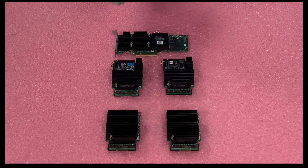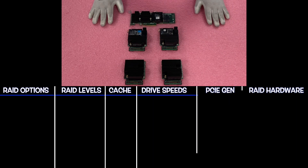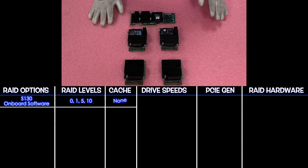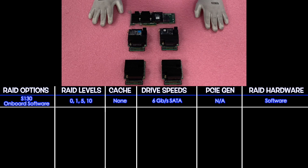I have my ESD gear on — we are safe to handle the parts. First off is a software RAID, so of course we can't feature it here. That's your S130 onboard software. It's going to have RAID levels of 0, 1, 5, and 10. There's no cache of course because it's a software RAID. It does not support SAS. It can do up to 6 gigabit per second for SATA, and PCIe is not available since it's a software RAID.